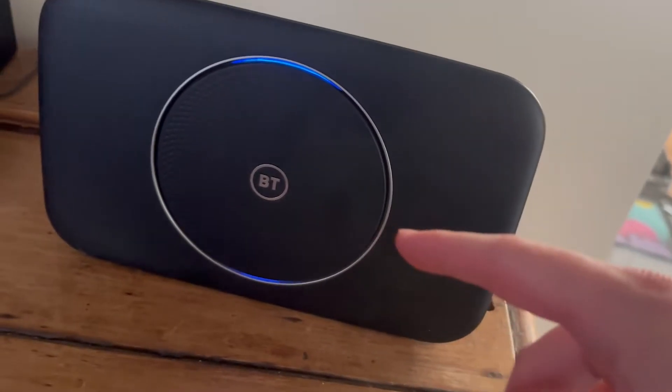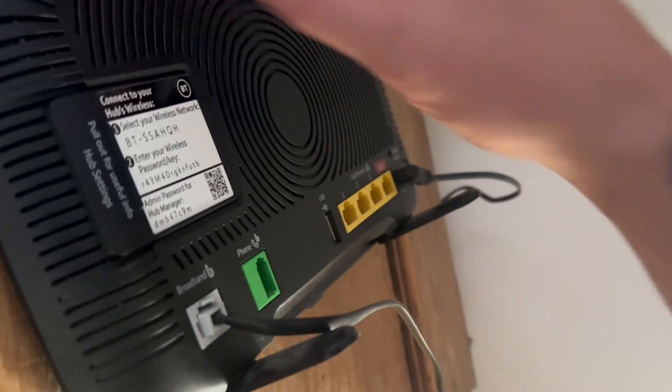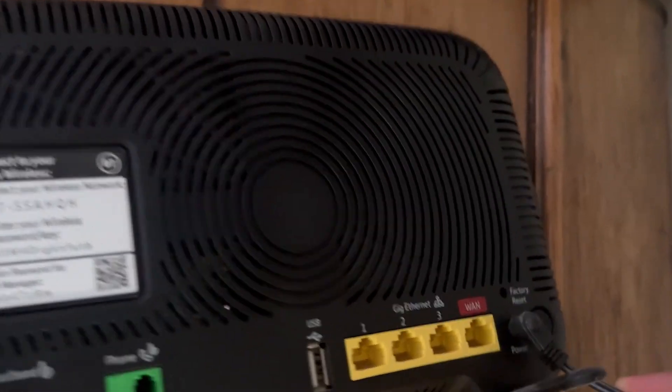The first thing you need to do is head over to the back of the BT Hub and ensure that the black cable with the grey ends is plugged in correctly. Make sure this is tightly secured, then come around to the other end and make sure that is also tightly secured.